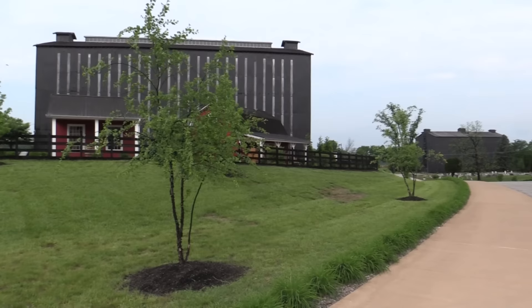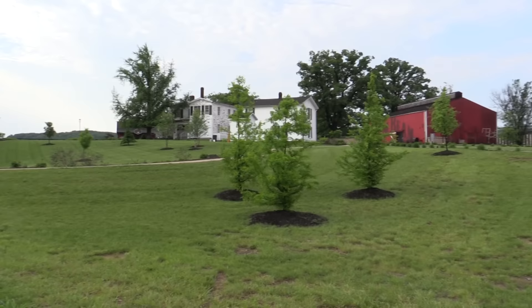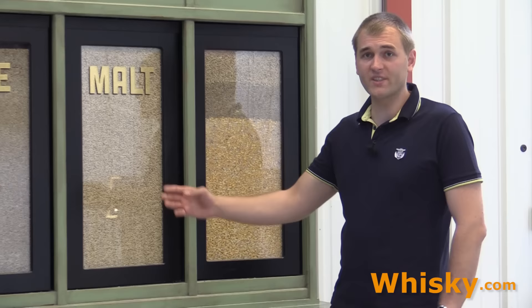Hello and welcome to whiskey.com where fine spirits meet. Today we visit the Jim Beam distillery again because we want to see the craft distillery that is also inside the distillery. The craft distillery is a small part of the Jim Beam distillery, there to show visitors how the distillery makes whiskey and also to form new experimental whiskey to improve the Jim Beam brand.